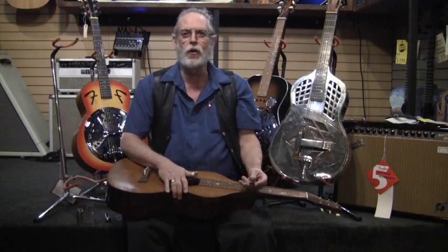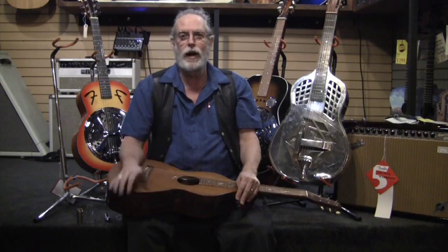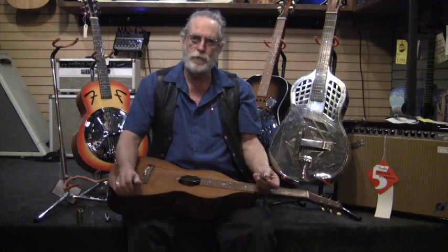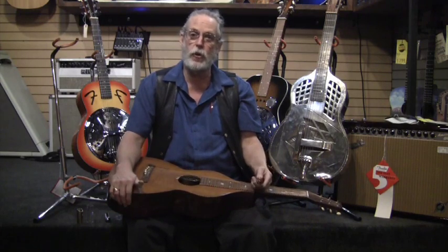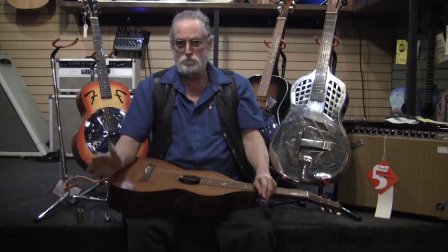Hi there. Been a while. But you don't know that because the videos are there whether I am or not, so that's kind of cool. I'm Jack Van Vreen from Guitar Showcase in San Jose, California, talking to you on totallyguitars.com — unless you're catching this on YouTube via a totallyguitars.com link.